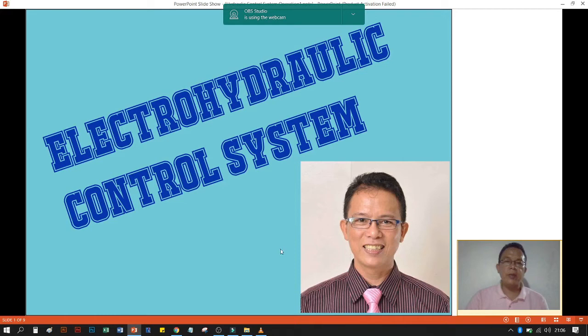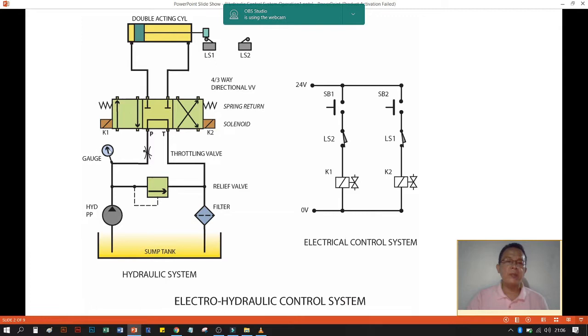Good day gentlemen, now we are going to discuss this electro-hydraulic control system. We have here the diagram — what we can see in the hydraulic system: we have the hydraulic pump, the pressure gauge, the throttling valve. The line coming from the pump goes into the hydraulic directional valve, passes through pipe going back into the sump, passes into the filter, and we have the relief valve. We have here the four three-way directional valve connected with two solenoids and two return springs.